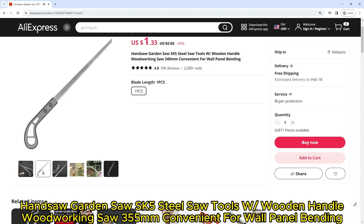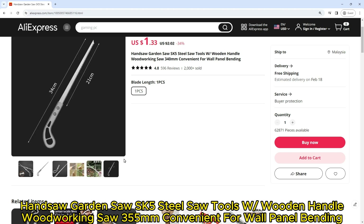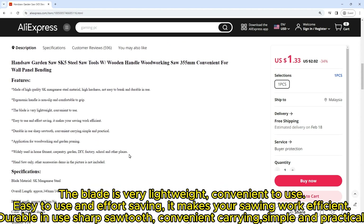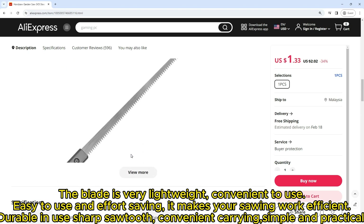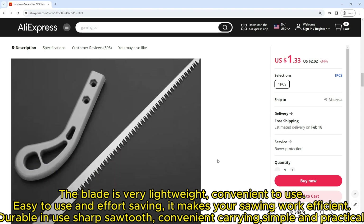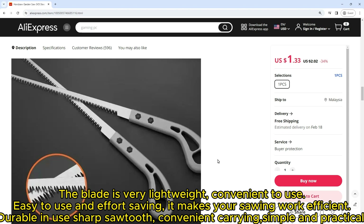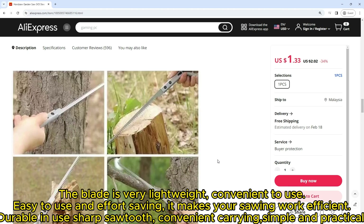Hand saw garden saw, SK5 steel saw tools with wooden handle, woodworking saw 355 millimeters, convenient for wall panel bending. Features: made of high quality SK manganese steel material, high hardness, not easy to break and durable in use. Ergonomic handle is non-slip and comfortable to grip. The blade is very lightweight, convenient to use, easy to use and effort saving, making your sawing work efficient. Simple and practical application for woodworking and garden pruning, widely used in home fitment, carpentry, garden, and DIY.